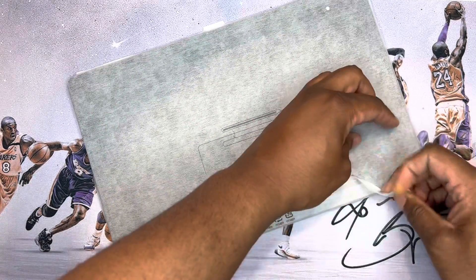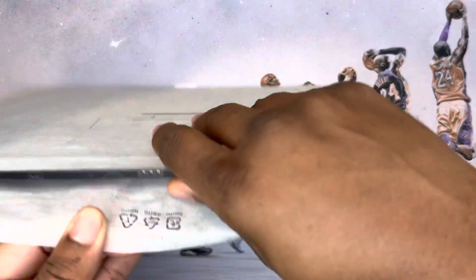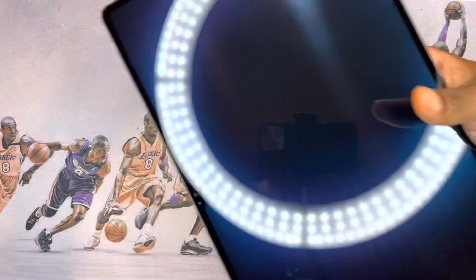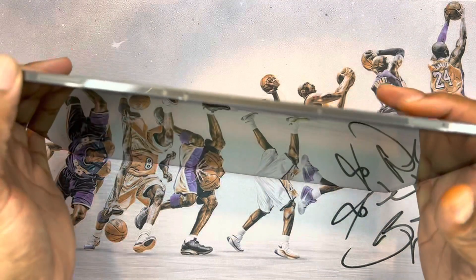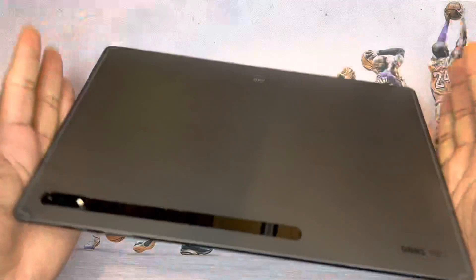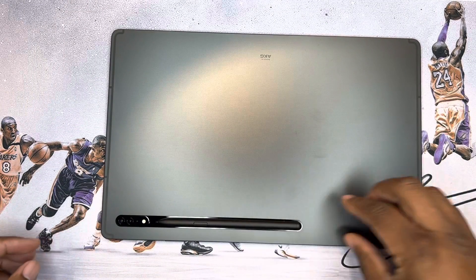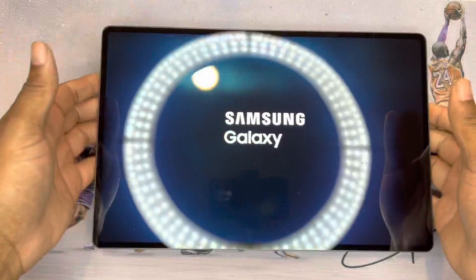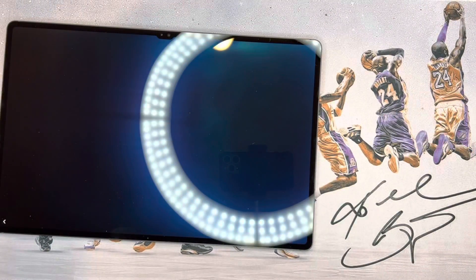Here we go — you can magnetize the S Pen to the back. Wow, this thing is all screen! It's as big as a laptop. It does have a little bit of juice already. You can check out the back, and here's the S Pen magnetized right on there — it finds its way on perfectly. Wow.